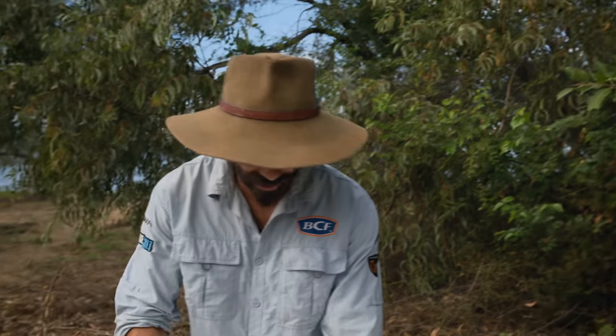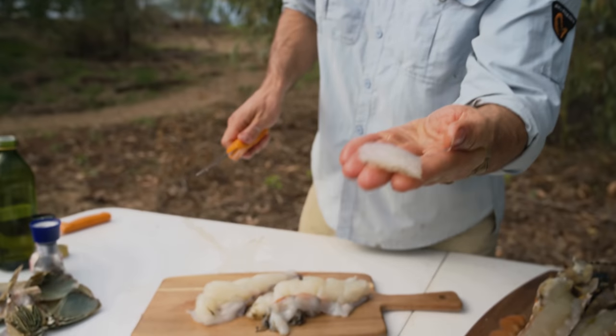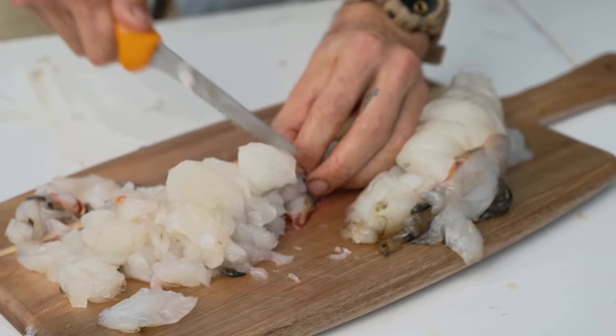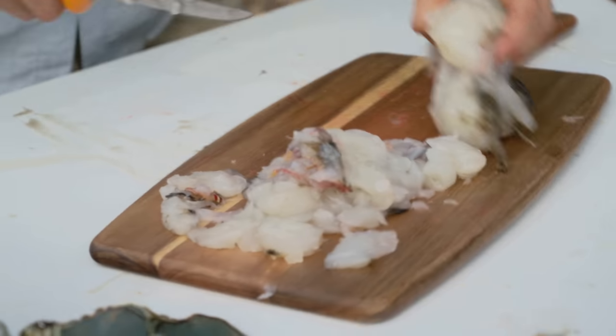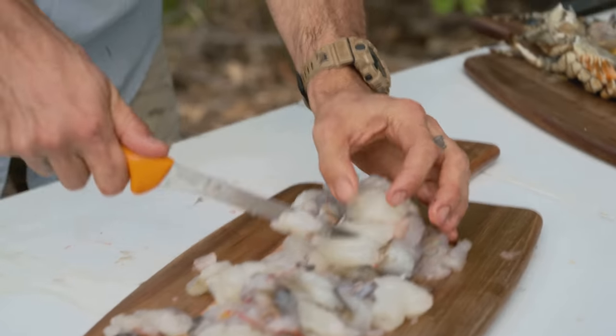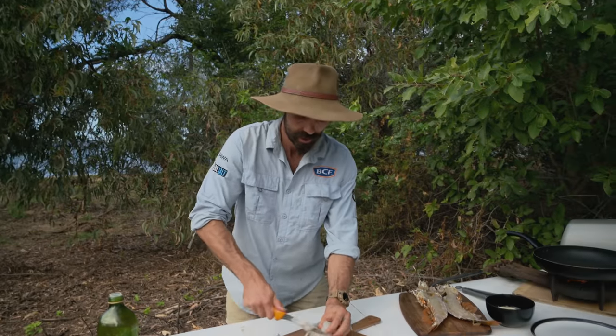I'm gonna chop this larger cray tail up in pieces about this big — chop it up really fine, all of that. Similar to salt and pepper calamari or squid, you can throw that on a hot pan with oil, and that'll only take a minute or two to be cooked.